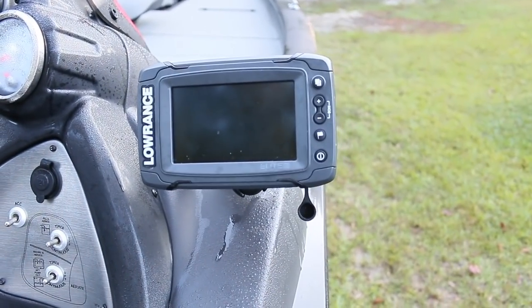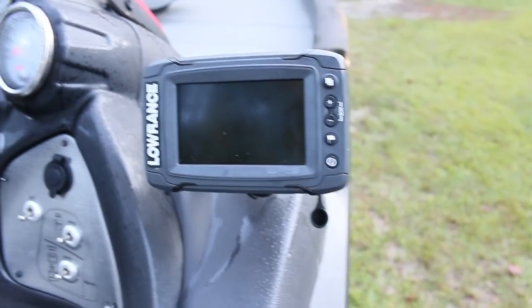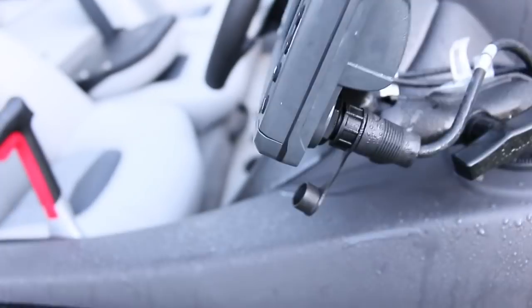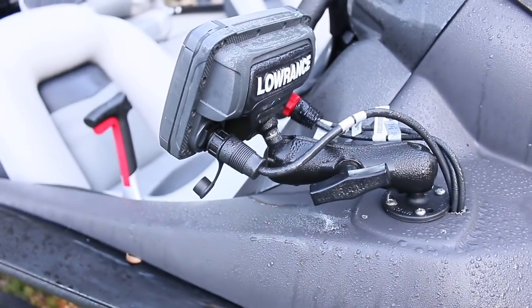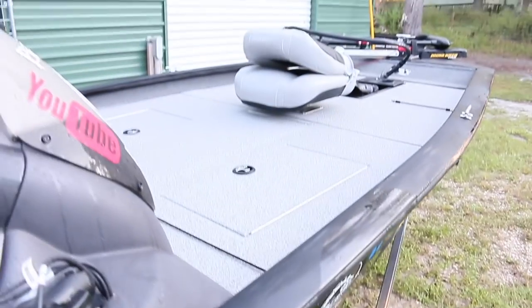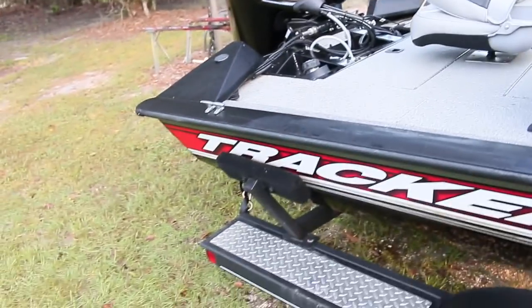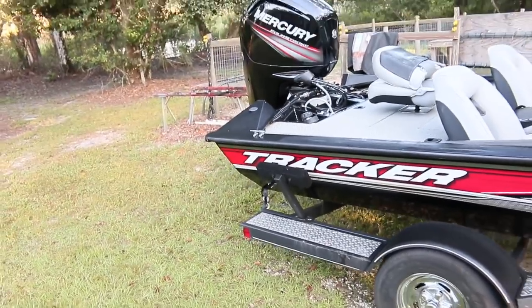That's what we have in the front. It has charts, the whole nine — TotalScan, down scan, 3D, everything you want. We also put it on a RAM mount so I can face that mount up, down, or even turn the whole unit around to face me while I'm trolling. That's the unit we have there, and for the outside of the boat, that's pretty much it.